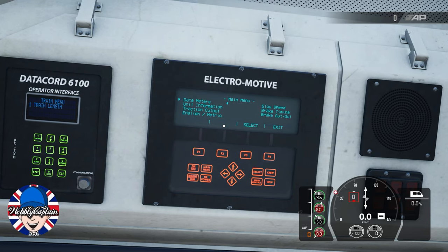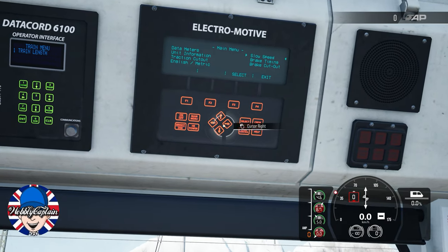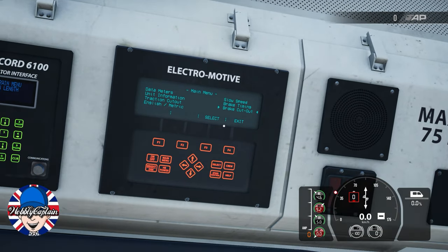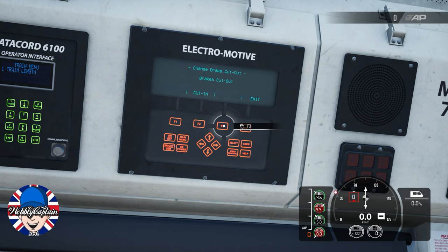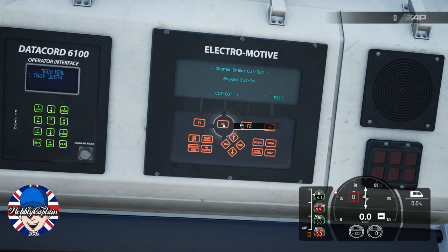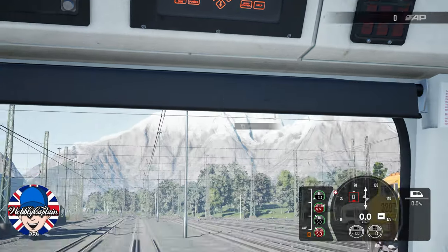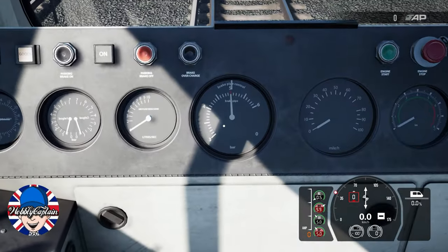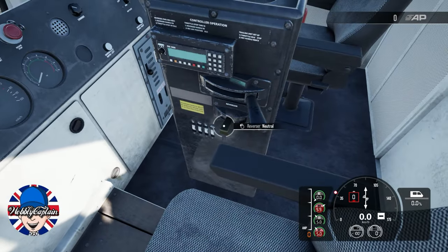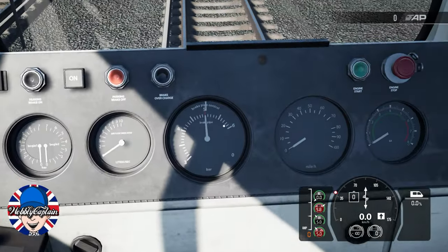You need to go to Brake Cut Out on the TMS screen. Use the arrow keys to scroll across and down. Once you're on Brake Cut Out, press F3, then press F2 to cut out, then press F4 to exit. What you should see on the brake control is both needles are now centralized — previously they weren't. So if your brakes aren't working, that's what you've got to do.